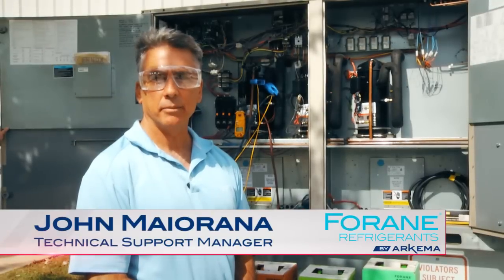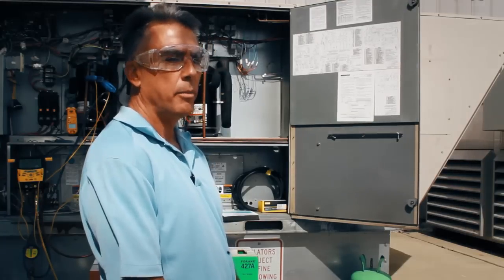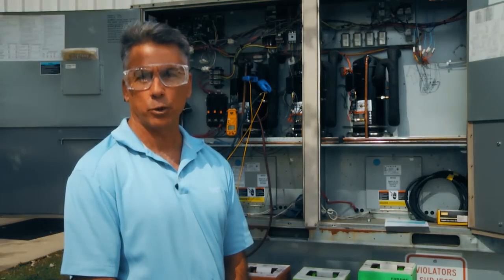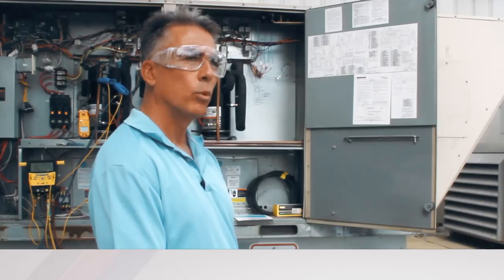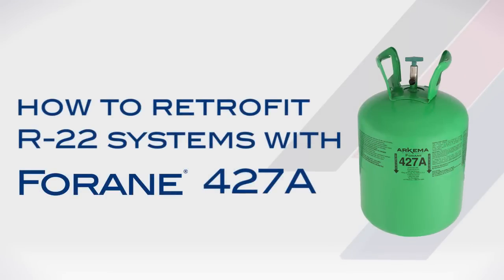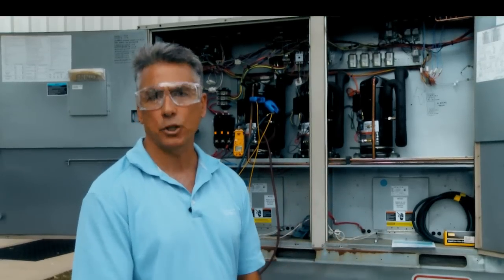Hello, my name is John Majorana and I'm the technical support manager for Archimus Forane Refrigerants. Archimus is a global chemical company that develops and manufactures various materials used in numerous industries around the world. I work in the fluorochemical division where we make Forane refrigerants. Today we're going to show you how to retrofit an R22 system with Forane 427A. In this case it's a 15-ton three-stage AC package unit.